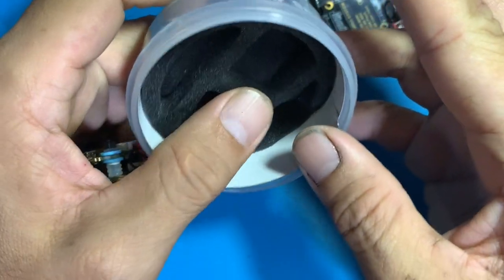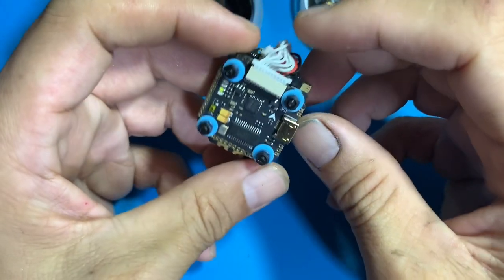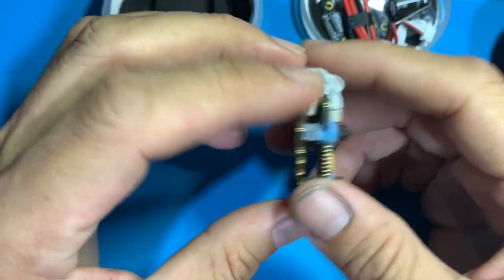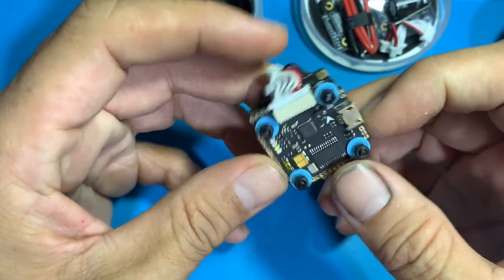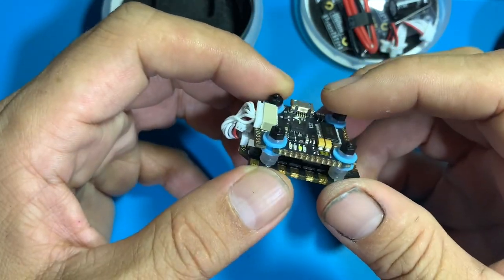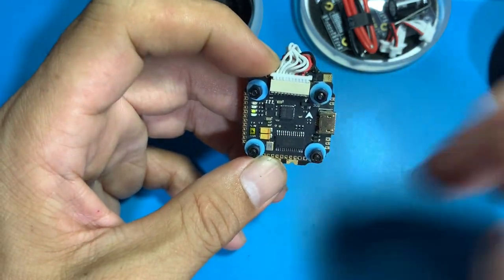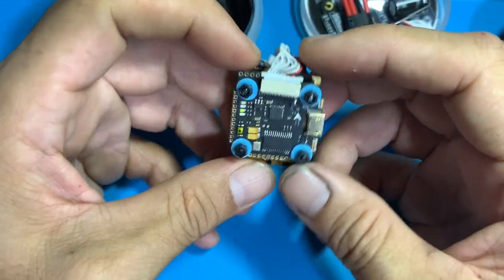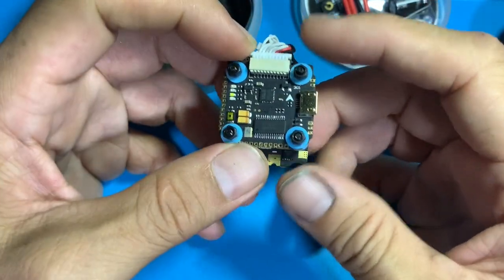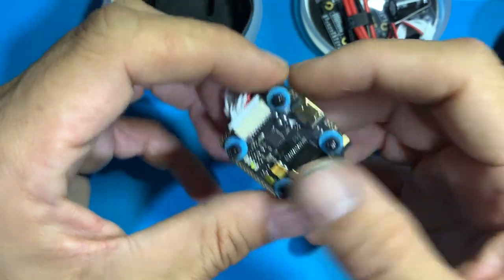Also included is an extra connector, a capacitor — this is a 470 microfarad 35V — a battery wire, but there are no XT connectors, so those don't come with it. What I'm going to do is build this as a racequad, fly it stock-tuned and see how it flies. I'll set the modes and minor stuff, but for the PIDs I'm just going to go stock and see how it goes.